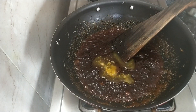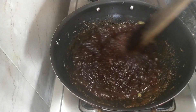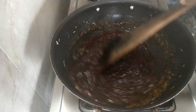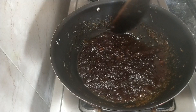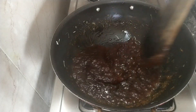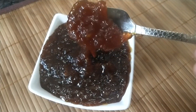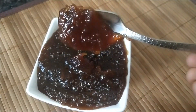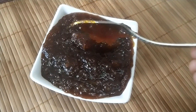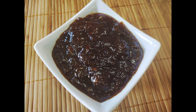This is the option to add a tablespoon of this. If you don't like this, you can add it too. Add it and mix it well, then turn off the stove. It will be ready for you. You can try this recipe. Give a thumbs up and share it. Subscribe to our channel. Happy cooking! Bye!